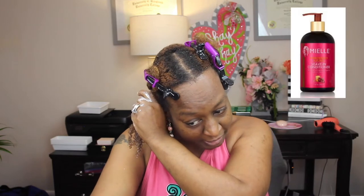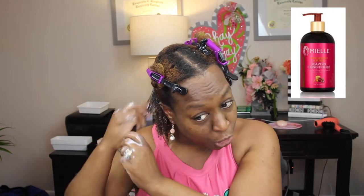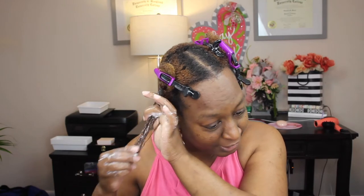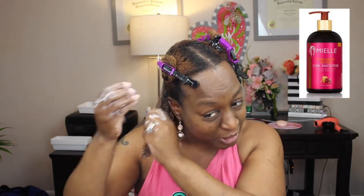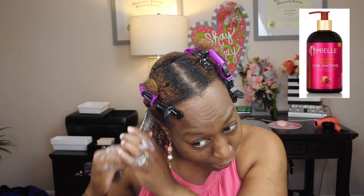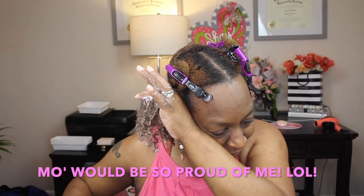The first product I'm going to put in my hair is their leave-in conditioner. One thing she stressed was to use her product — don't be shy, put some product on your hair. In between every product I'm going to use my Denman brush to make sure it's getting into the hair strands. Look at that! The next thing I'm going to use is my curl smoothie, and once again I'm actually using the product — putting some on my hair — and then going in with my Denman. Look at those curls!